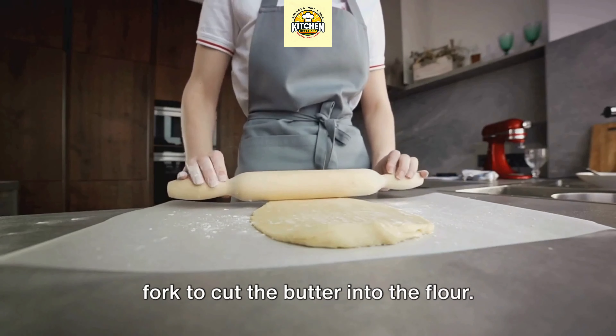Let's start rolling. For the flaky crust, you'll need all-purpose flour, cold butter, a pinch of salt, and ice water. The magic of the traditional flaky crust lies in the cold butter. When those cold bits of butter melt in the oven, they create steam, puffing up the layers of dough around them. It's this steam that gives us the flaky layers we all love in a good pie crust.